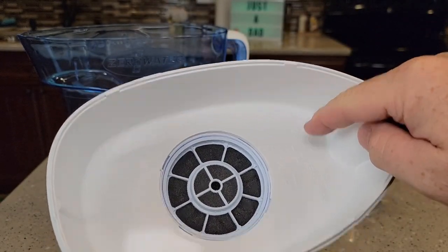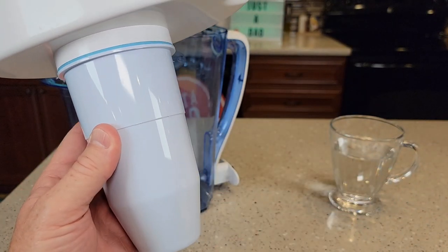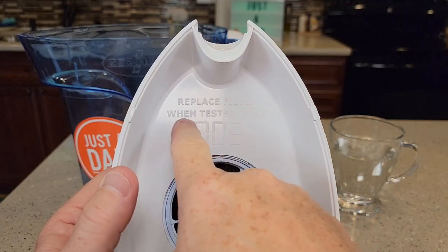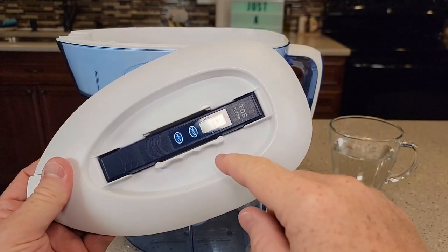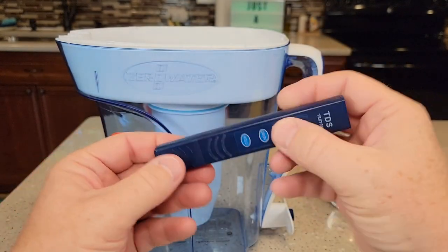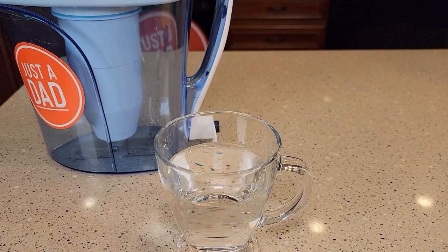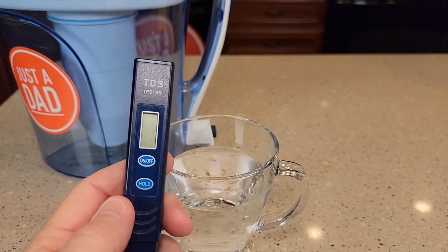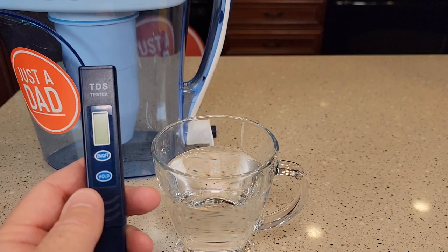We're going to put our water in here. It's going to get filtered — this is called a five-stage filtration — and it's going to come out the bottom. Inside here it says: Replace filter when tester reads 006. In the lid we've got this TDS tester that fits really nice. It's got a protective cap and batteries that we can change. The TDS checker stands for Total Dissolved Solids Tester, and the higher the number, the more dissolved solids you have in your water.